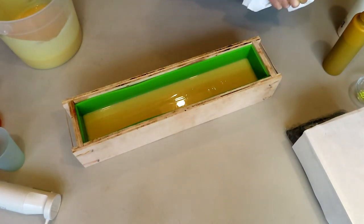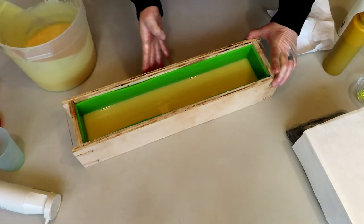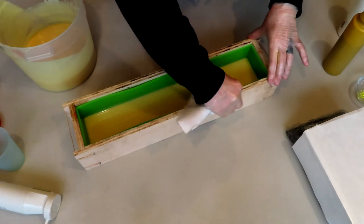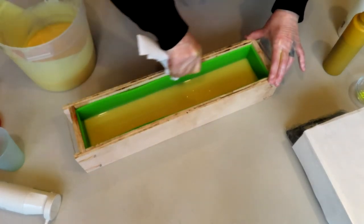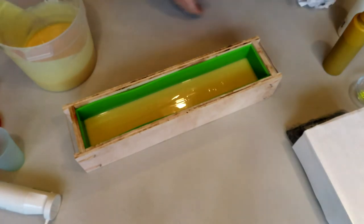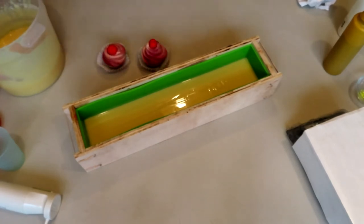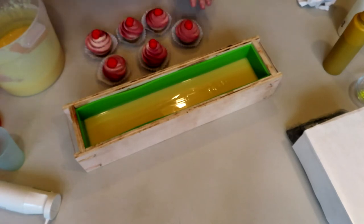Obviously I'm not going to be able to wait too long because the rest of the batter is going to set up. Let me clean up our edges while we're waiting. Let's at least get our cupcakes ready — we're going to see how this goes. I've never done this before.